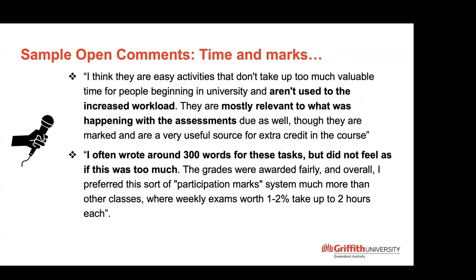Some comments were about time and marks: it's an easy activity, it's only 2%, and it was a way for students not used to the workload to actually engage with something relevant to course assessment. One student asked for extra credit by doing all six. The last comment noted a preference for this type of participation mark system over a quiz, saying it felt a bit fairer in terms of weighting. Some students also commented on grades and group work — because the course is 40% group work, a few said they'd love more marks on these individual activities to reduce the risk to their grade from the group component.